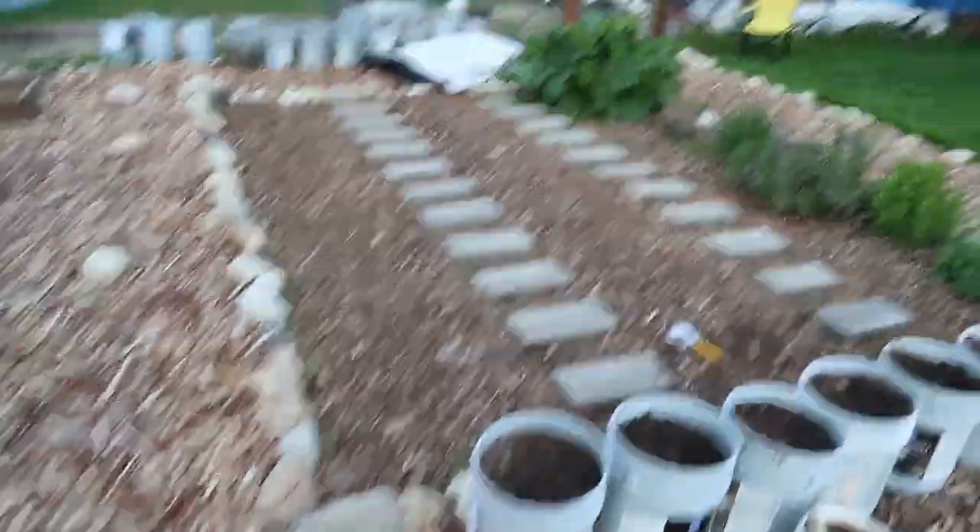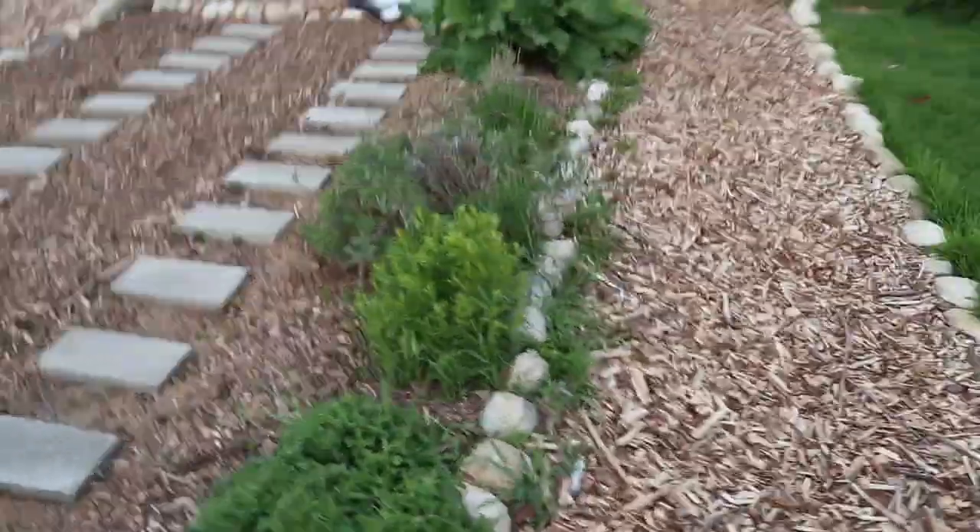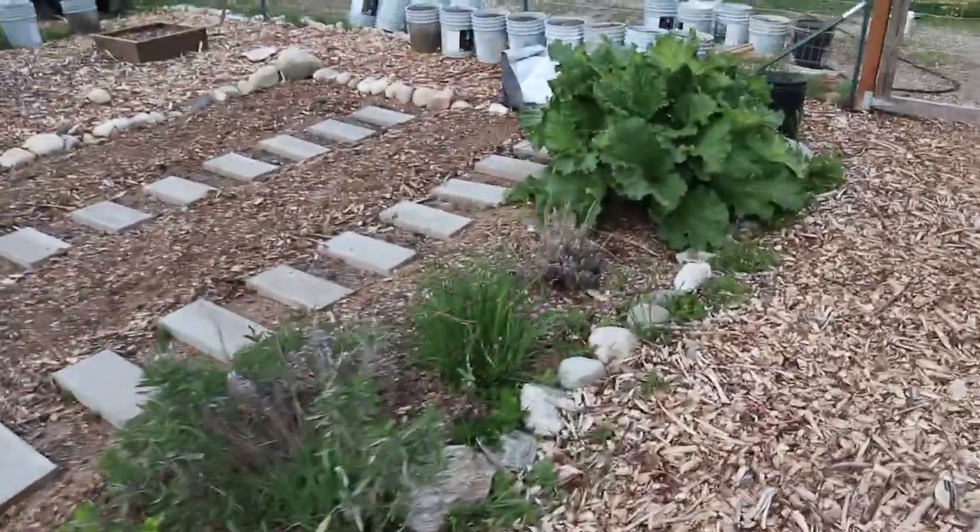And here's our other garden. We have some herbs coming up from last year, and a ginormous rhubarb plant. Really excited to get planting.